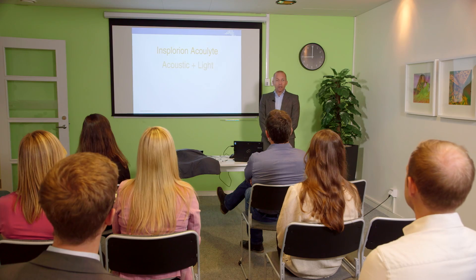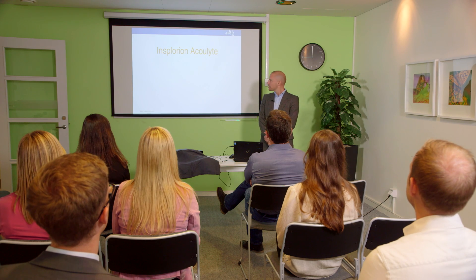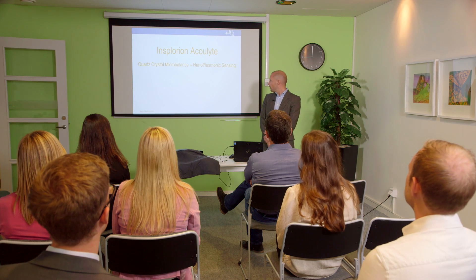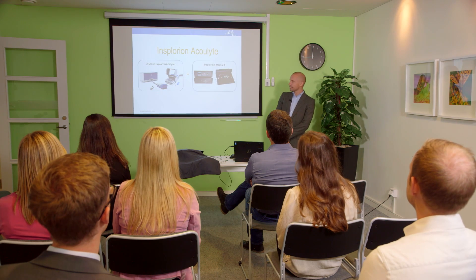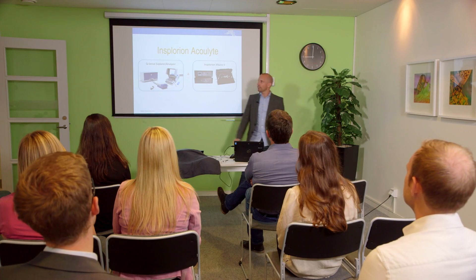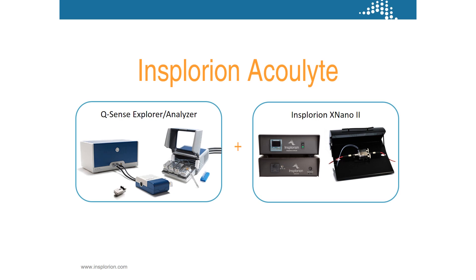It is a combination of acoustic and light. It is a tool where we are combining the quartz crystal microbalance with our nanoplasmonic sensing. What we have here and what we are going to show you is how we are combining the Qsense Explorer analyzer with our Insplorion Xnano tool.